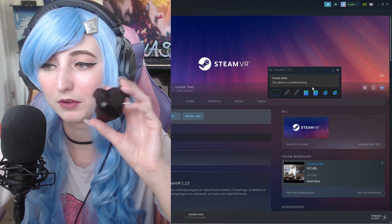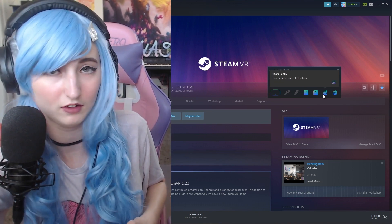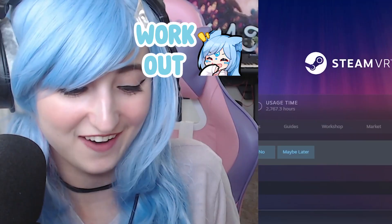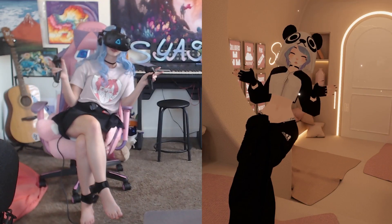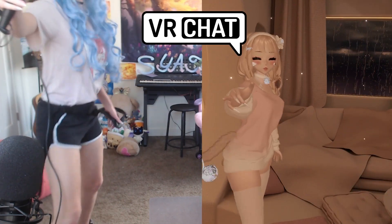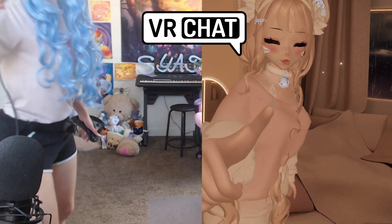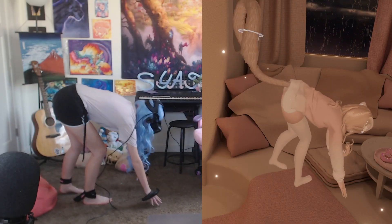Do not wear nails when you're trying to get Tundra Trackers out of the case because it does not work out. Here is an example of what the Tundra Trackers look like once they're connected in the game VRChat — this is mostly what I use full body tracking for. It's one of my favorite games, and the Tundra Trackers do a pretty good job at tracking full body on your character.